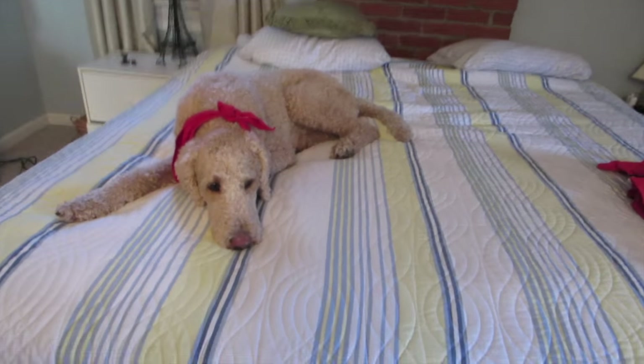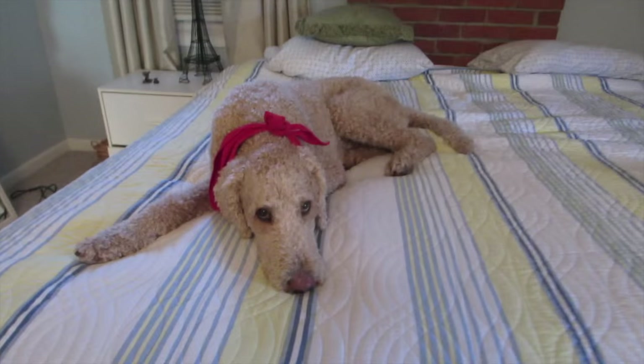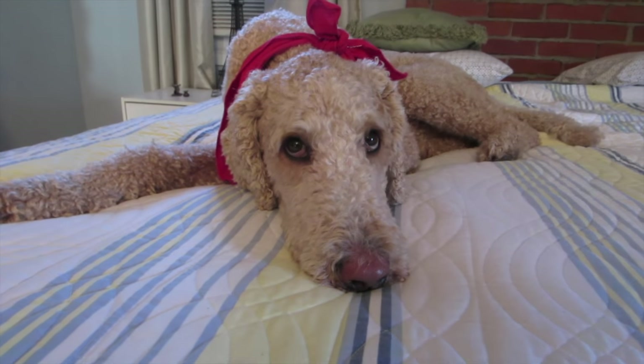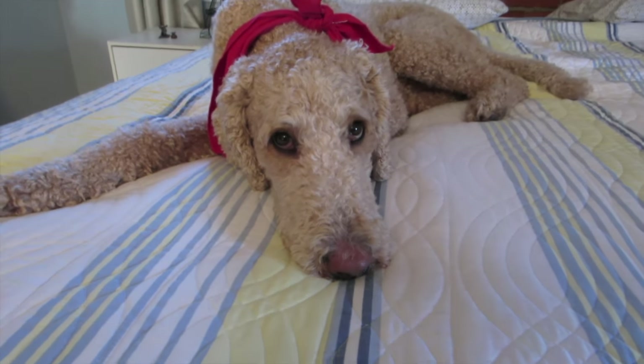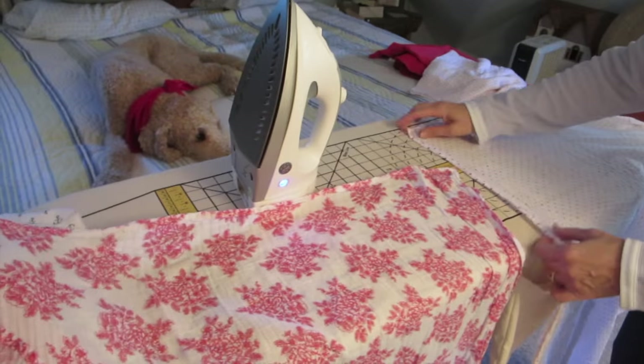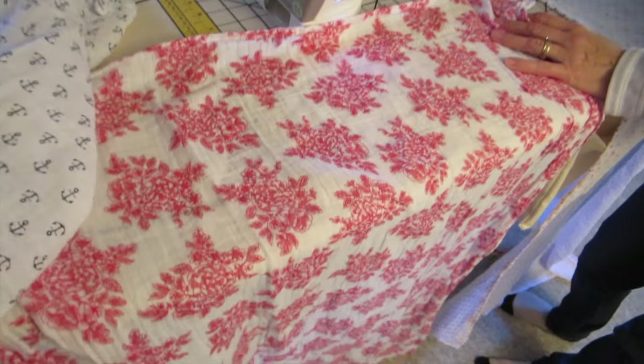You guys have asked so many times what that pink blanket is, so I have purchased four more blankets and we are going to sew them together and show you how to do it. Oliver will be sleeping on the bed while we sew. We have two of the polka dot ones and one of these, and one of these.